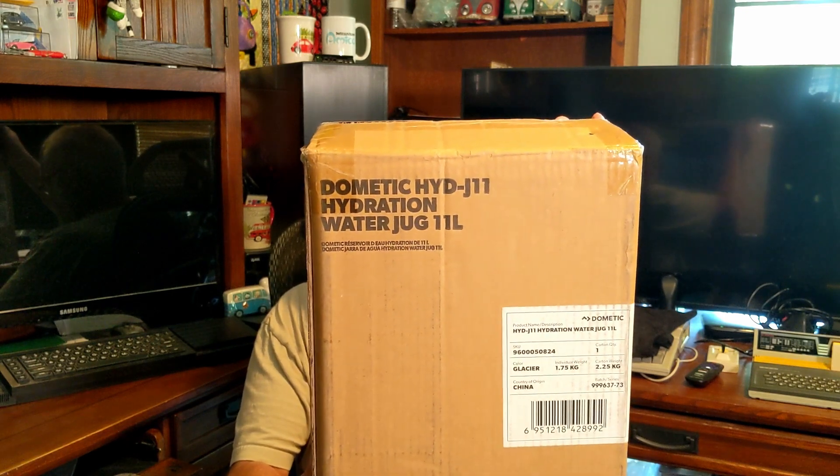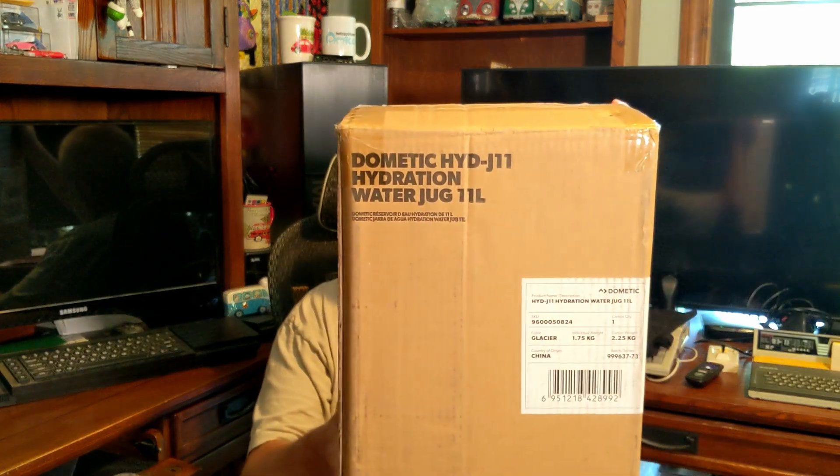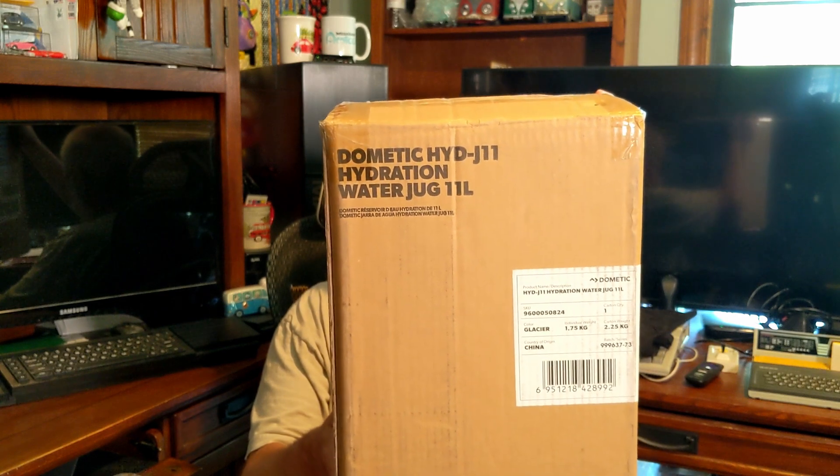I still do mostly inches and feet. There's a SKU and carton number, and this is the glacier color — they have a couple of colors. I think it was three different colors: black, a dark gray, and a blue or light blue. I think this is the light blue one. And yes, it does show country of origin is China. Obviously lots of stuff continues to be made in China. It's always great to buy USA-made stuff, but this is a global world and we buy stuff from all over the place.